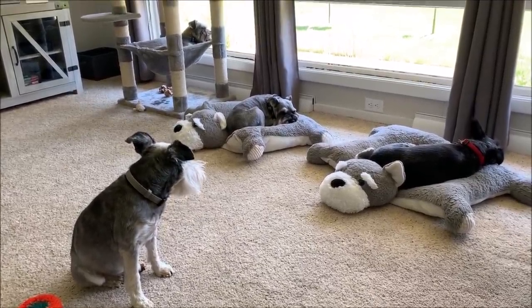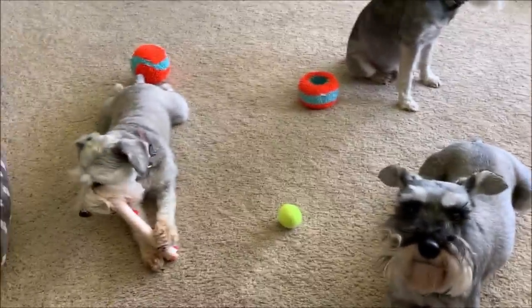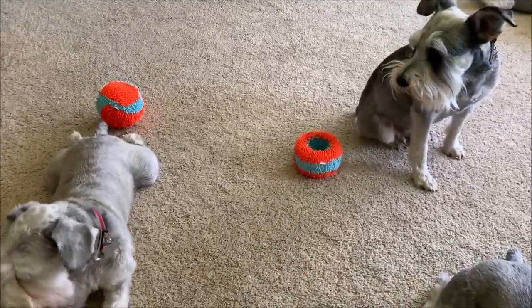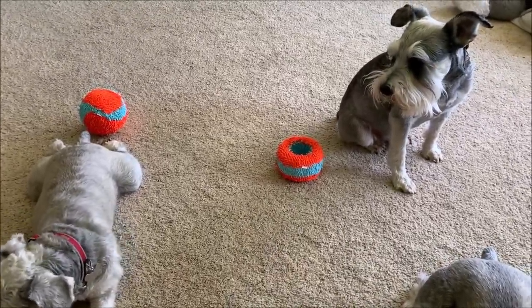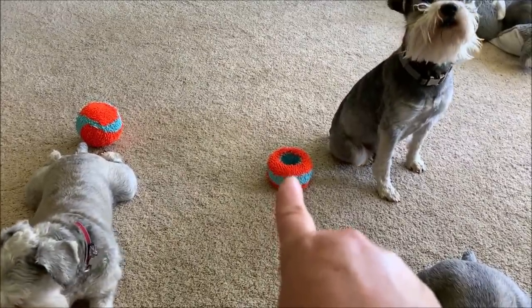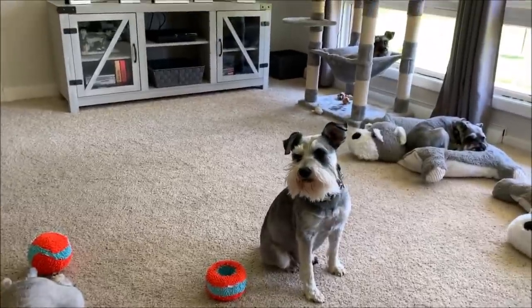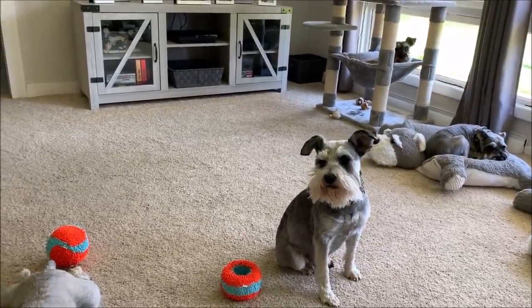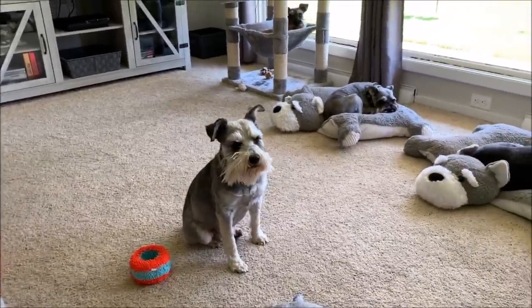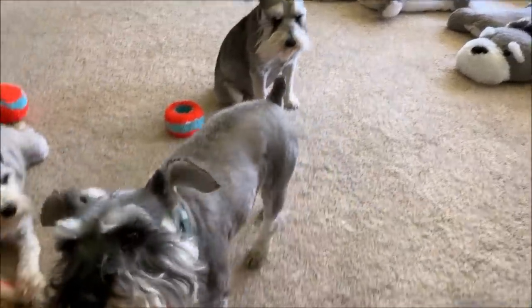Always something — when you got six dogs, there's always something going on. I wanted to say thank you to Robert and Debbie for the Chuck It balls they sent for the boys. They love the one that looks like a donut. Thank you. And also thank you to Judy — thank you so much for your note and gift for the boys, I really appreciate it.